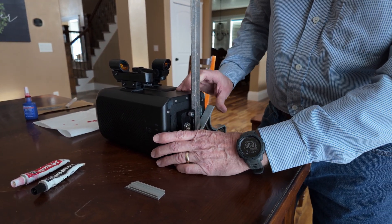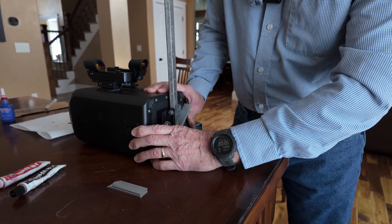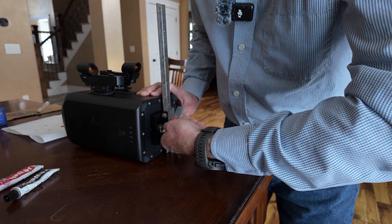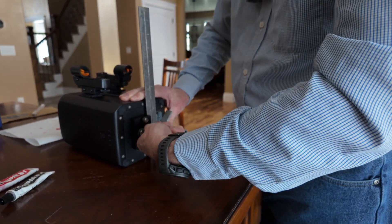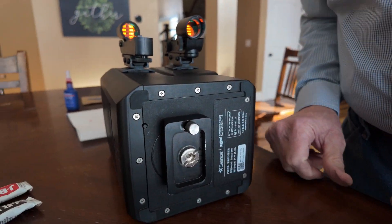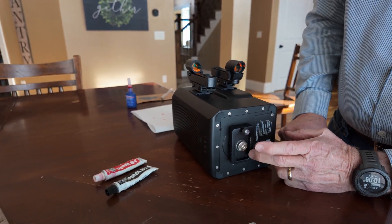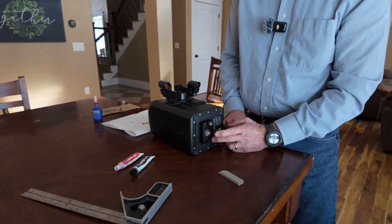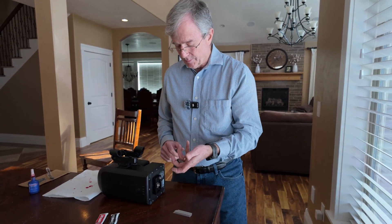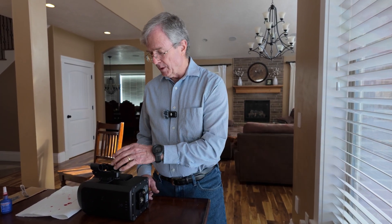I'm going to use a square and then use our redneck screwdriver to tighten it down. Once it dries, this should make the 3/8 inch screw permanently attached to the dovetail base. Then we can just turn it to take it off or turn it back on to put it on, and it should be roughly where we want it with the finder scopes on top.